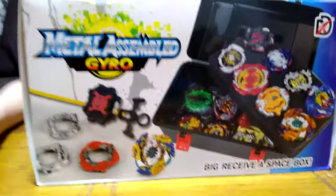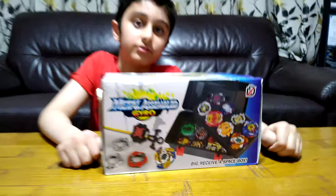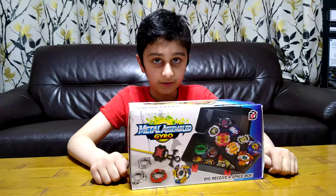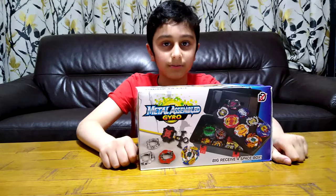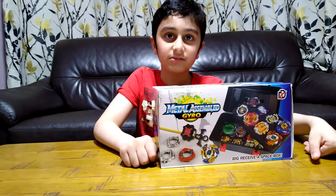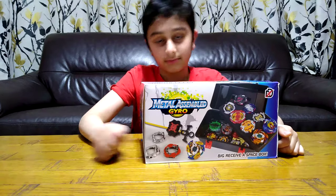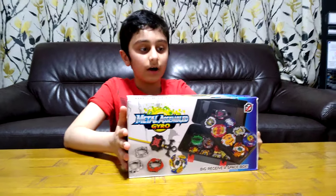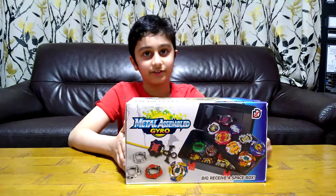But before we unbox it, I have to tell you something. On our channel, we don't just do Beyblade videos. We do things like Lego building videos, Kinex building videos, gaming videos such as Roblox, Coffin Robber, Minecraft, and Balloon Steady Battles. We also started making baby girl doll videos for my baby sister. We have over 700 videos, so make sure to subscribe and hit the notification bell.